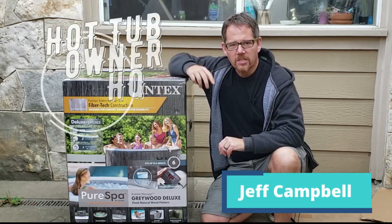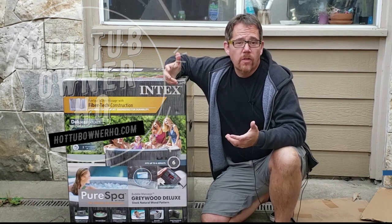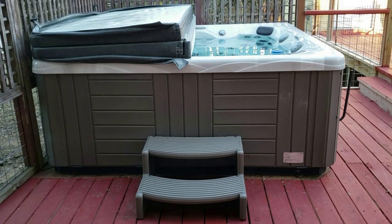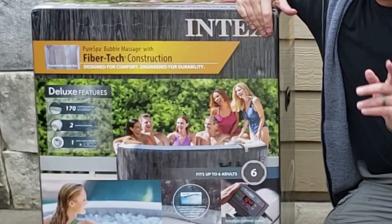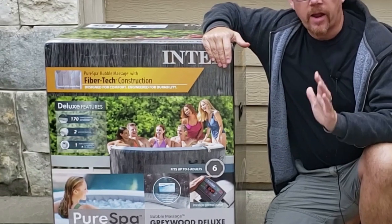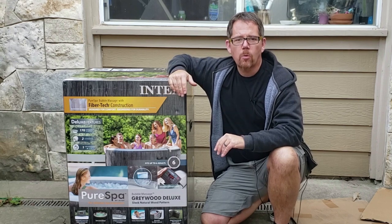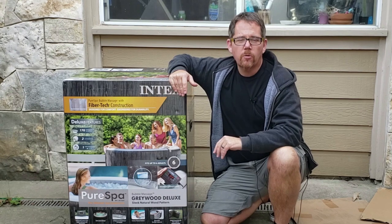Hey there, it's Jeff from Hot Tub Owner HQ. Unless you're brand new to my channel, you know that I already own a full-sized regular hot tub — a traditional hard-sided portable hot tub. I don't have a real need for an inflatable hot tub. However, I talk and write a lot about inflatable hot tubs, and I decided it was high time for me to actually put my hands on one and get some real experience so I really knew what I was talking about.